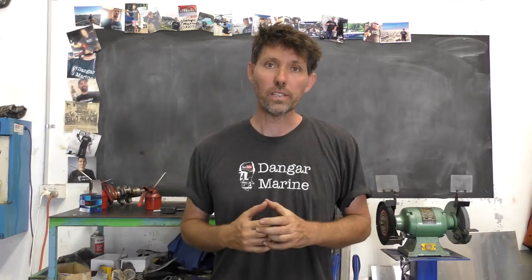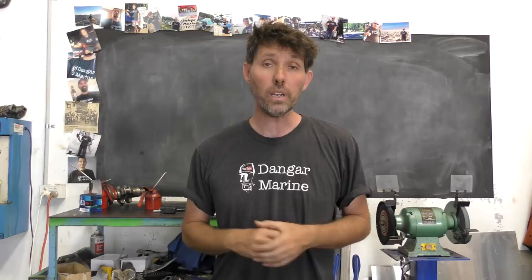Hey there, Dango Stew here. Today's video is about making the strongback for building a timber boat on, and is proudly sponsored by MarineEngine.com.